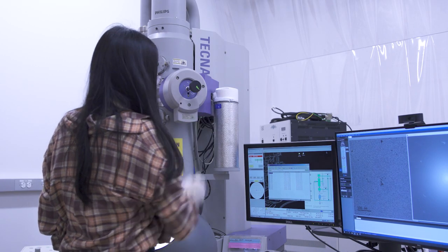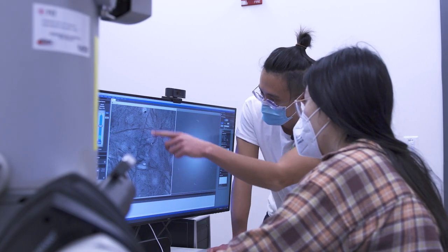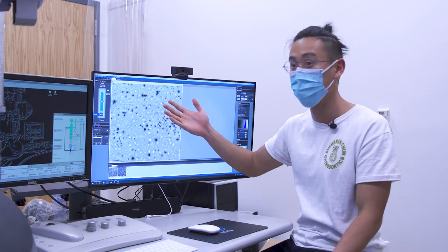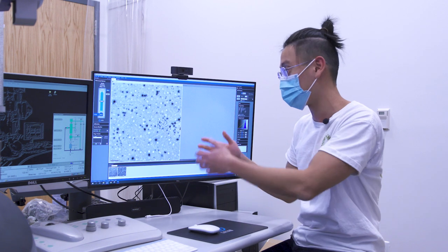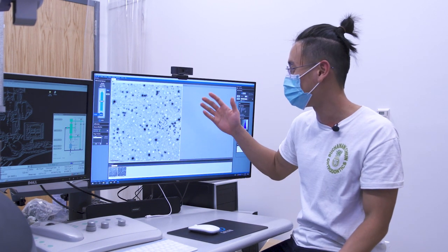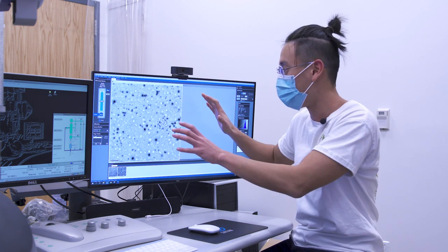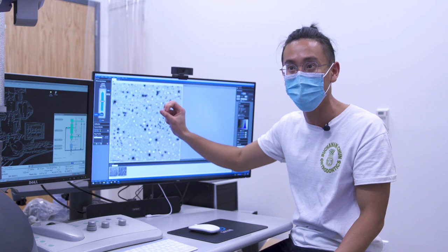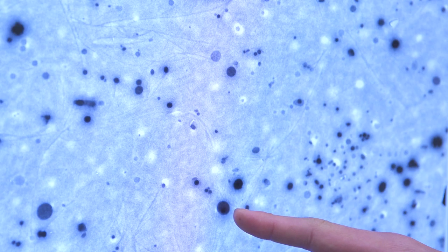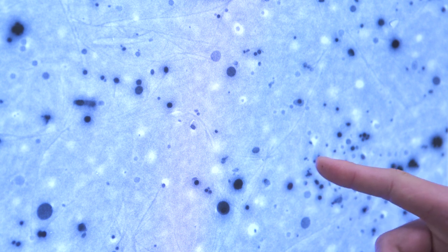We use this microscope to take a really deep look into what our film actually looks like at the nanoscopic scale. The black dots shown here are actually our enzymes, and you can see how they're nicely dispersed all across the film. This shows that the enzymes do not clump together but are nicely spread apart, which allows for them to continue degrading even at the microplastic scale — so even tiny bits of microplastics will still have enzymes in them actively eating them apart.